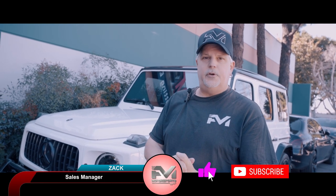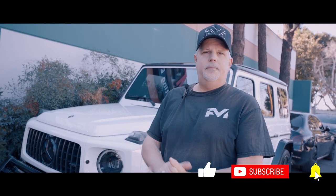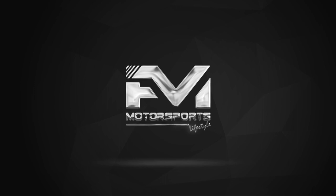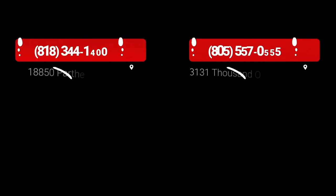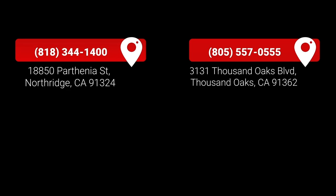Thanks for watching, guys. Please subscribe if you like our videos, and who knows, maybe the next video can showcase your automobile. Take care. We'll see you next time.